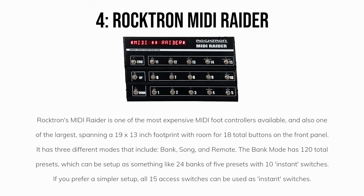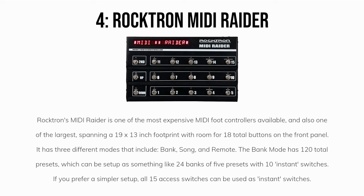Number four: the Rocktron MIDI Raider. Rocktron's MIDI Raider is one of the most expensive MIDI foot controllers available, and also one of the largest, spanning a 19 by 13 inch footprint with room for 18 total buttons on the front panel.